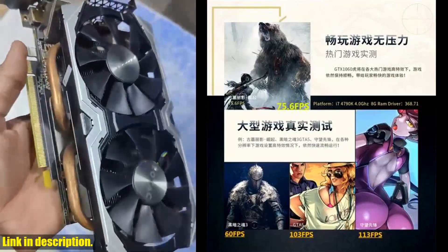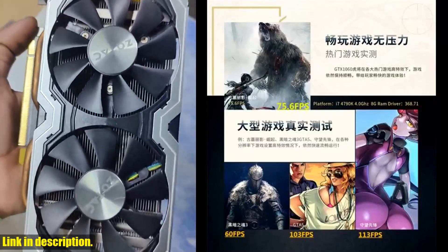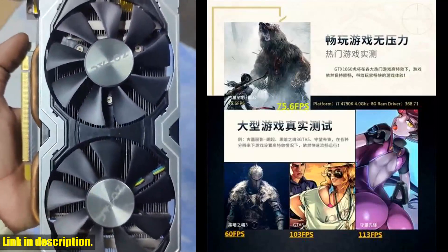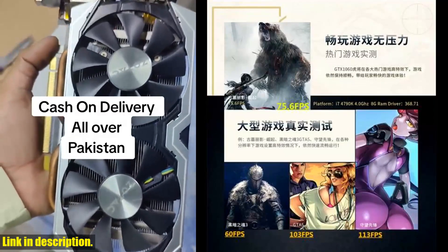Don't miss out on the opportunity to elevate your setup with the Gigabyte GTX 1060 6GB video card. Hit that subscribe button for more tech reviews and click the link below to get your hands on this powerhouse of a GPU. Happy gaming!